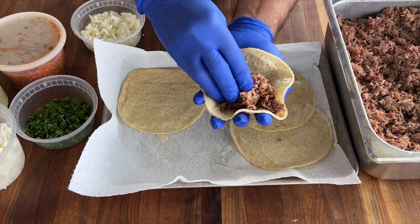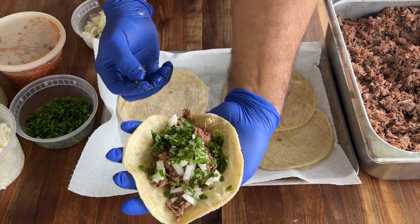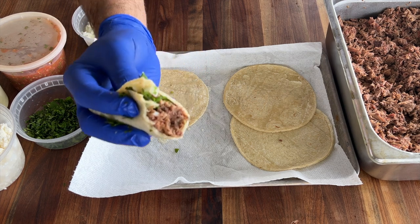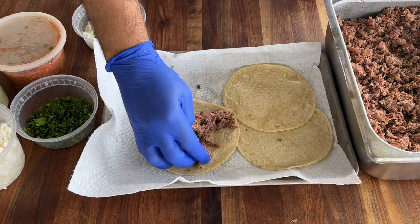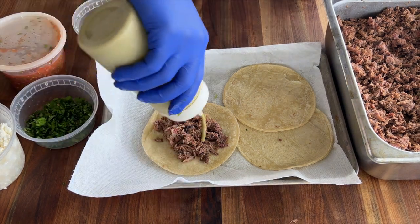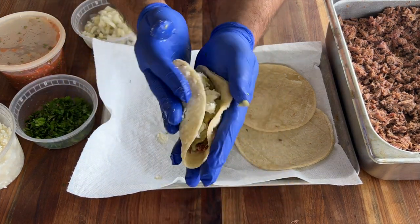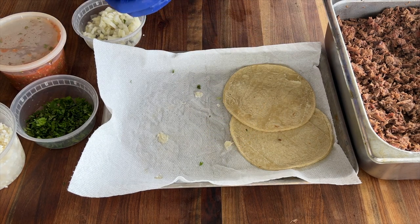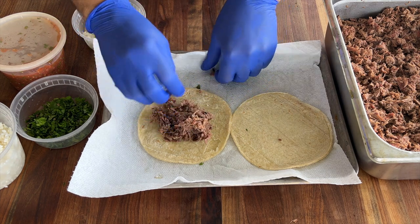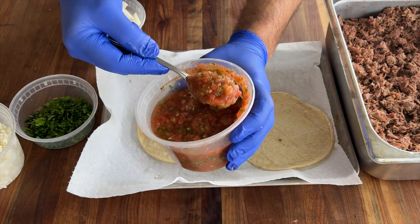Here's a generous amount of meat on a tortilla. Let's start with a traditional taco — onions and cilantro. Wow, I could eat this every day, all day. Let's try one with avocado cream and a little bit of queso fresco. Oh my! Now I have a fresh salsa roja here — I'm going to try it with these tacos.